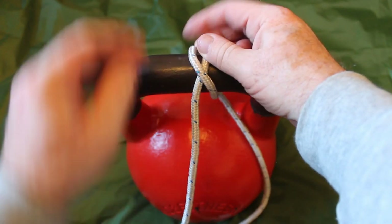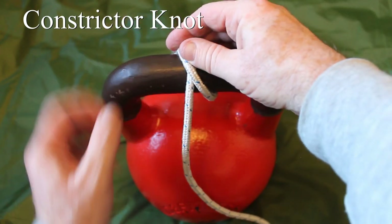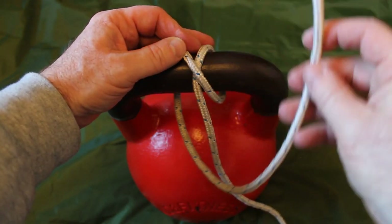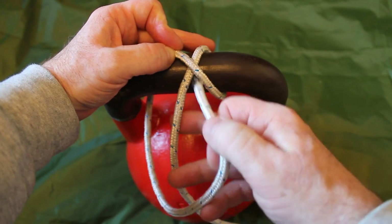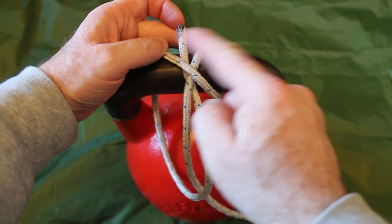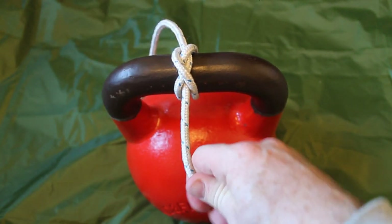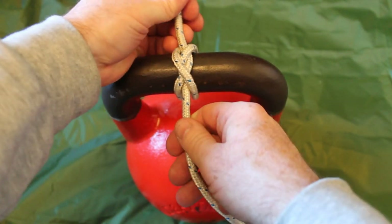Moving forward then to constrictor knots, which are one of my favourite knots — nice secure ones. We're in this position where we've created our clove hitch. What we do now is bring the tail across and see where we have this X shape. Take the tail and slide it right under the middle of that X — right under there. So we have our X shape, take the tail, slide it right under that X, and pull it through. And that is the constrictor knot. When you pull that tight, it is a really, really secure line — there's no give there at all. It's a really good knot to know.